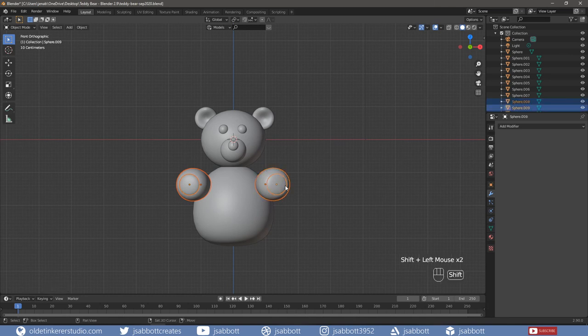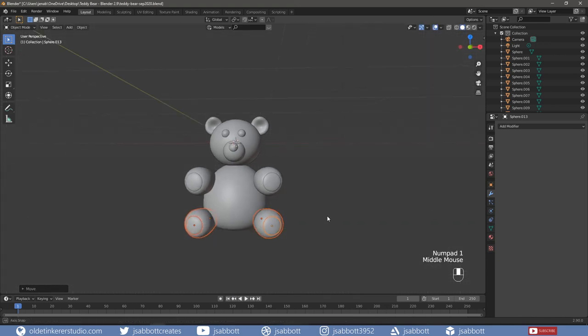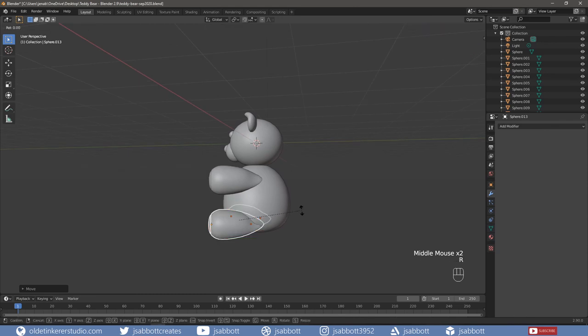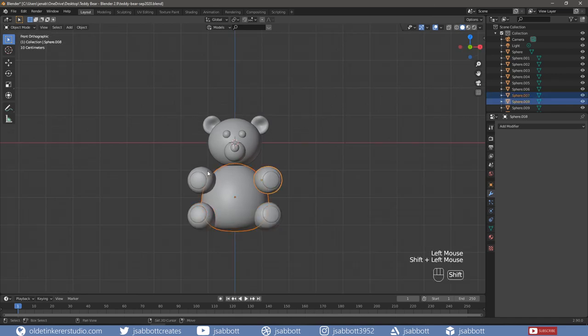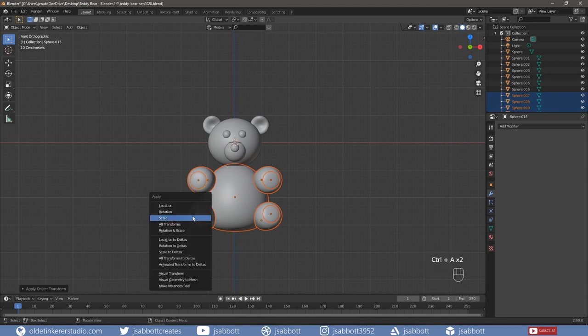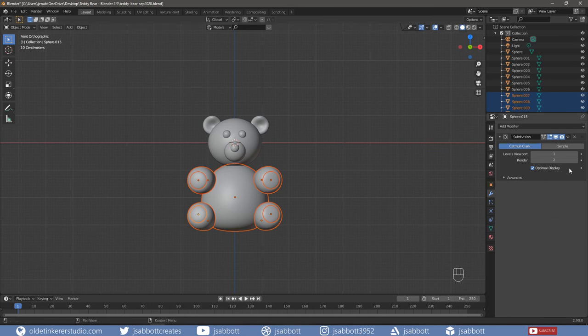Duplicate the legs and the pads and move them to the bottom of the body. Rotate and move the legs as desired. Then select the body, the legs, and the pads. Add a Subdivision Surface modifier with a viewport and render of 2 and apply the modifier.